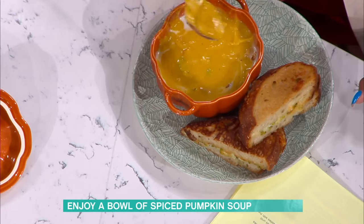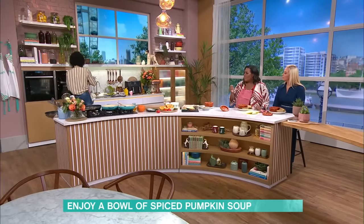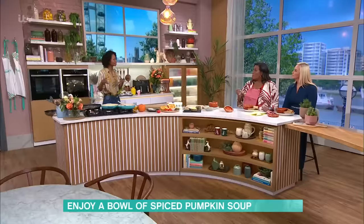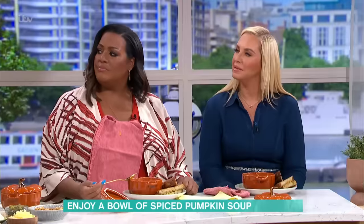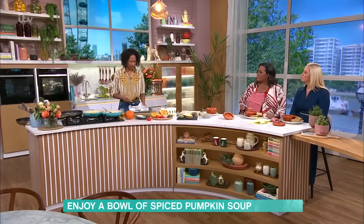Then get your thyme in and just give it a minute to do its thing. You're going to roast your pumpkin, and the reason I always say roast your veg is because you get more of the flavour. When you boil vegetables, most of the flavour ends up in the water. Roasting gives you a much more intense flavour — roasted pumpkin is just the one.